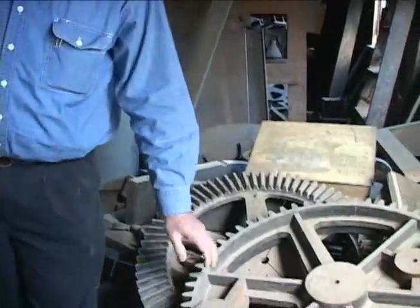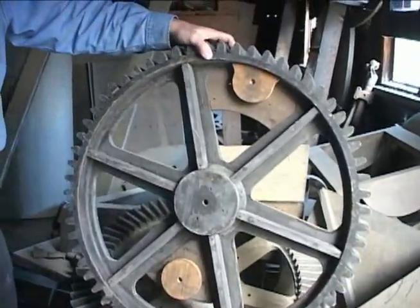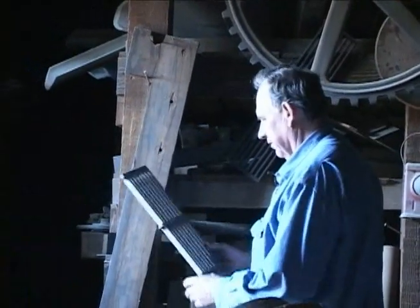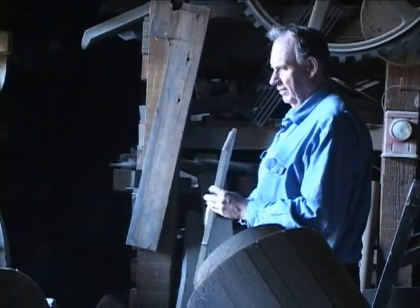These were patterns for gears that were made here. That pinion gear would drive against a gear similar to this to change the speed of whatever they were using it for. And these were grates for the old wood stove.